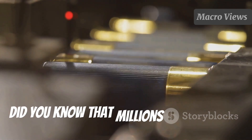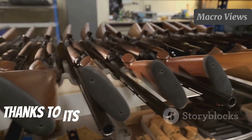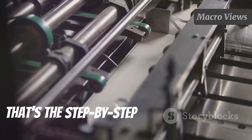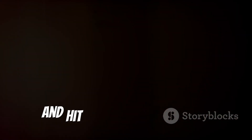Did you know that millions of AK-47s are made every year around the world? It's one of the most produced firearms ever, thanks to its robust design and reliability. And there you have it — that's the step-by-step process of making an AK-47. If you enjoyed this deep dive, make sure to like, subscribe, and hit that notification bell.